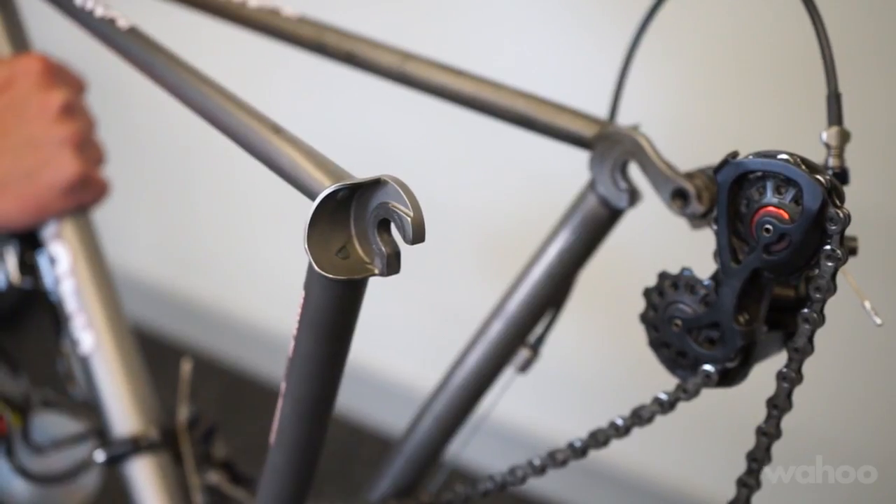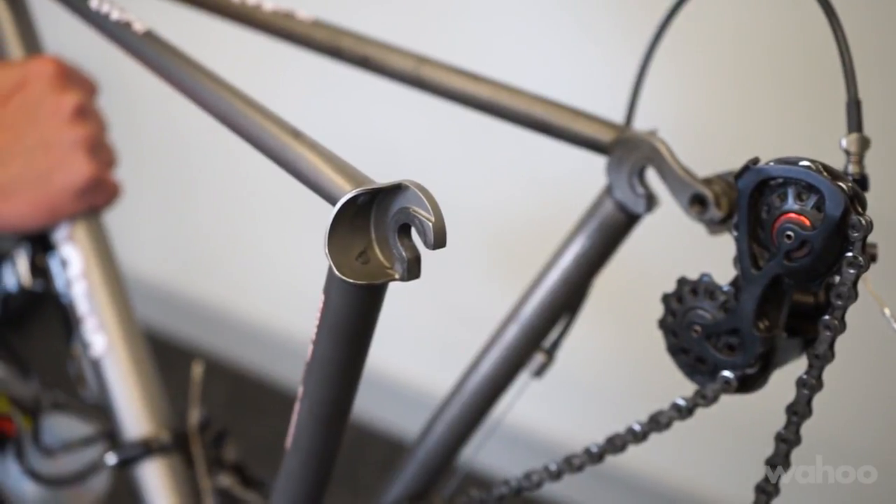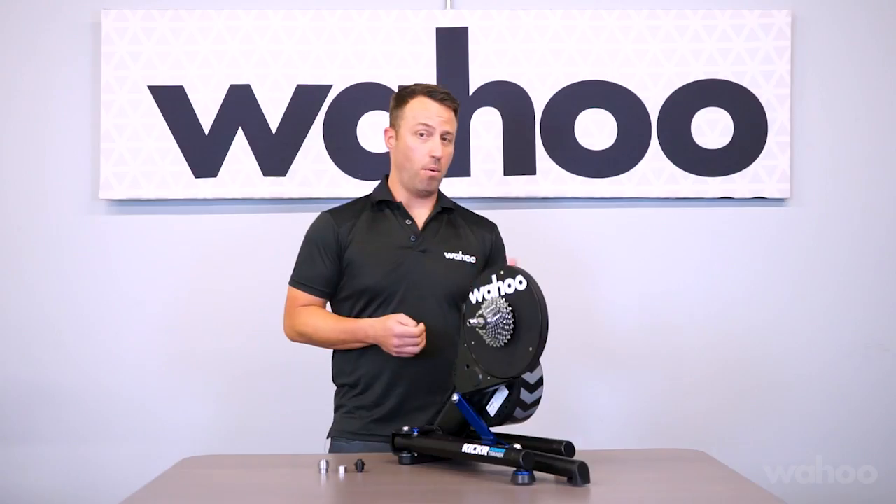Next, you'll need to know both the hub type and size on your bike. This information is typically found on the frame manufacturer's website. There are two main types of dropouts: the first and most common is open dropout with quick release, which comes in 130 or 135 millimeter spacing.